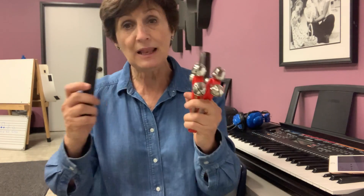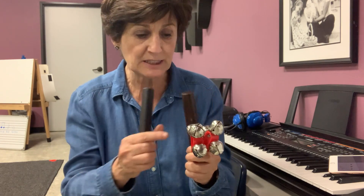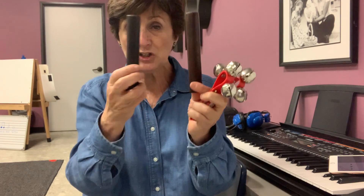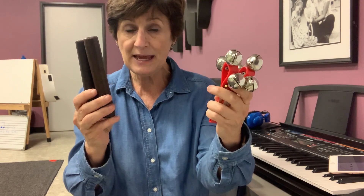Now we will do the pattern pineapple, pineapple, apple with instruments. If you're here in the school with me, some children will be sticks, some children will be bells.